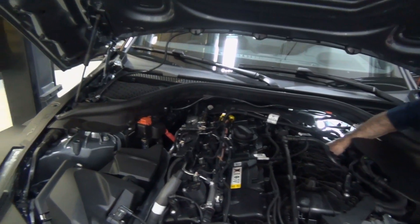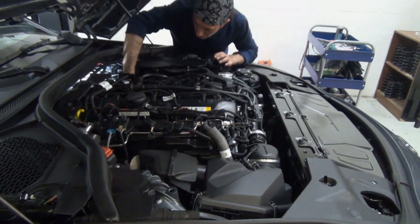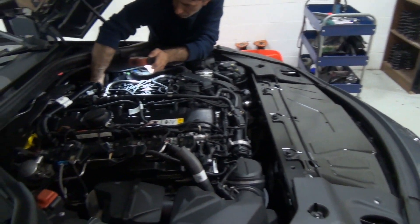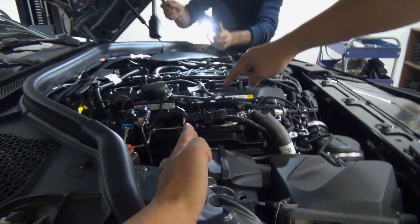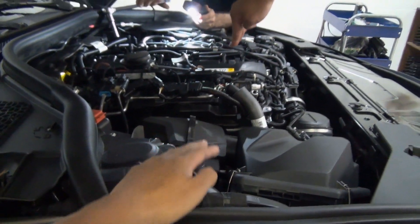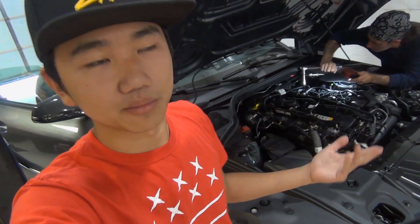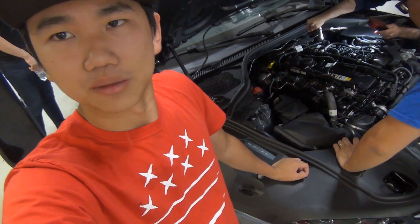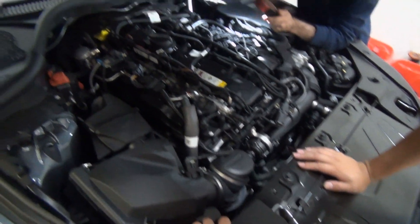The front axle is about at cylinder two, so on the four-cylinder Supra — which doesn't have the top-tier engine — the engine is probably behind that, making it front mid-engine. Because if the axle is around cylinder two on a four-cylinder, the engine probably starts around there. No wonder people say the four-cylinder Supra, which you can get in Japan, is a better way to go if you want to build purely for handling. But we're going for time attack and we need power.